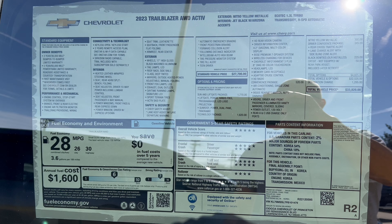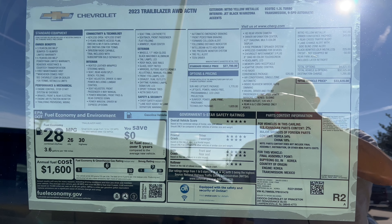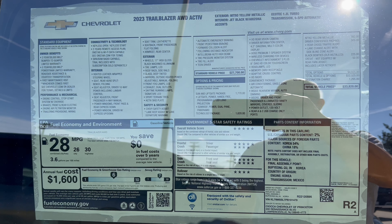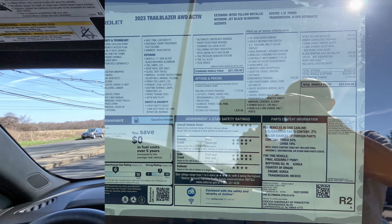Here is the window sticker for this 2023 Trailblazer all-wheel drive active trim. Feel free to pause the video, zoom in, and check out everything that's optioned into this Trailblazer — it has a lot of options. Now let's take her out for a spin.